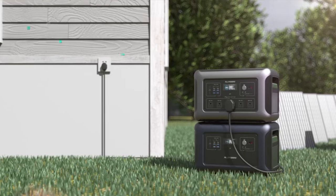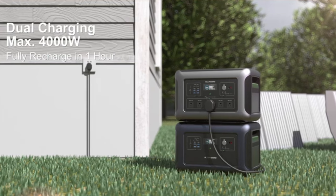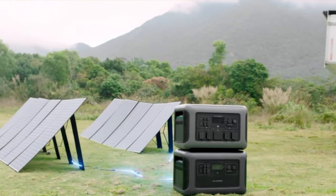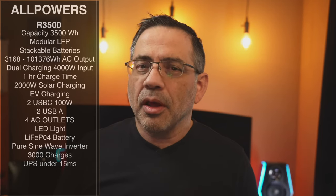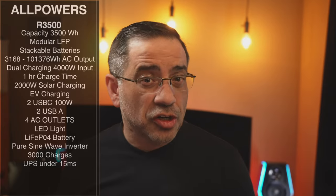It also has dual charging capabilities with a total of 4,000 watts of input, which is going to accelerate the charging of this unit. If you don't have an electrical power source, don't worry — we were able to charge ours with a solar panel. You won't get that 4,000 watt input, but 2,000 watts of solar charging capacity is not bad.